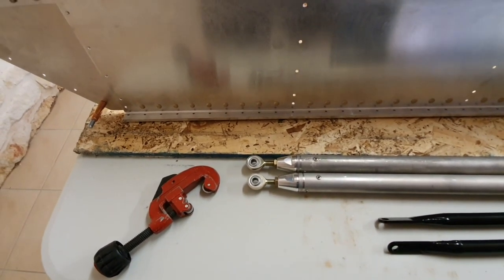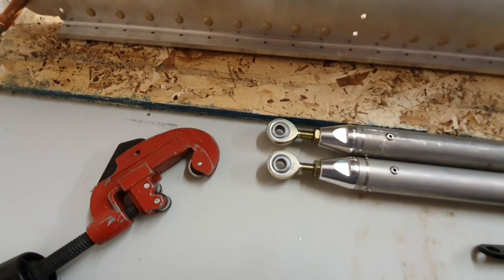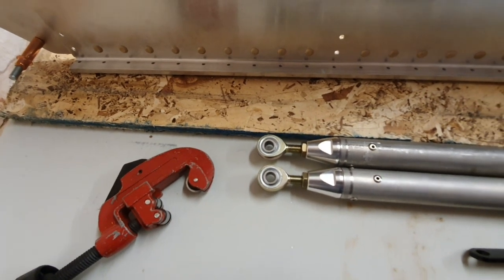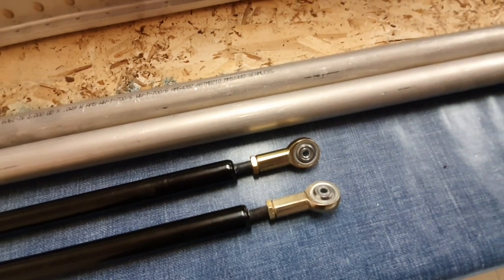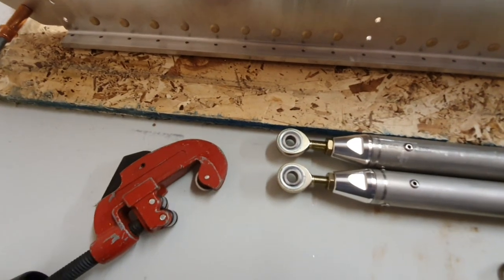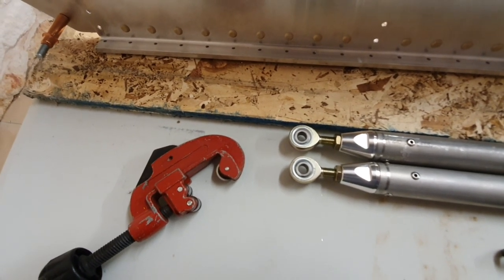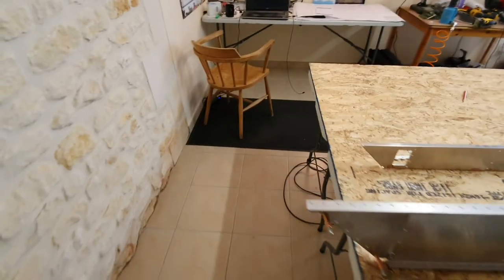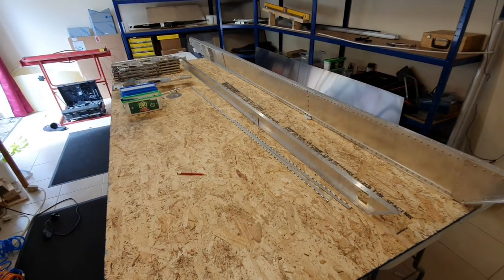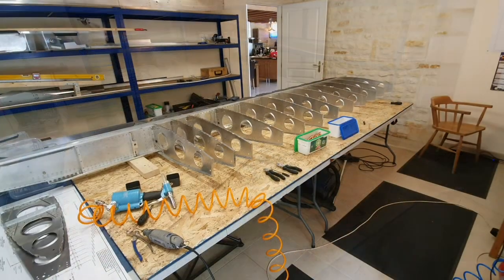I've yet to actually fit the reducing bushes into the ends on these drive poles, but I have done it on these two. I did those using the vice, but I will use the hydraulic press for the rest — it's more controllable and I think it'll be easier. So now it's a question of Cleco-ing the frame together, which is the next job, and then we'll start putting some rivets in.